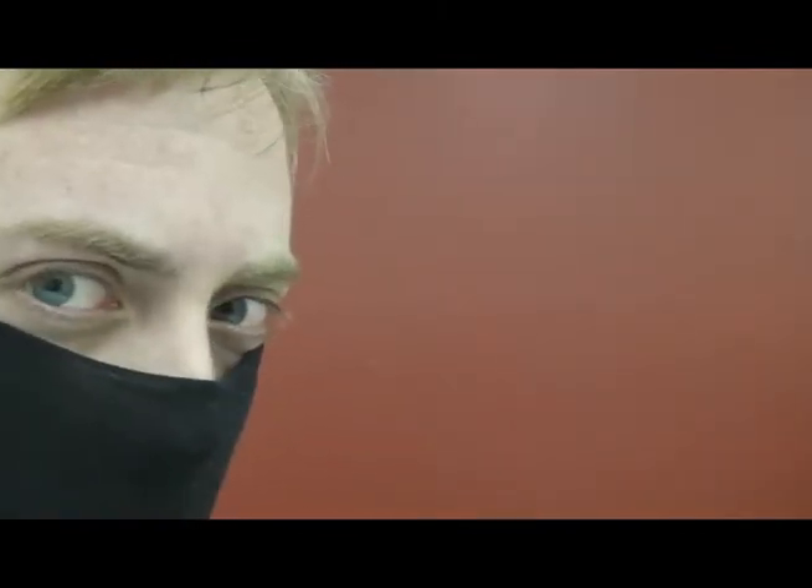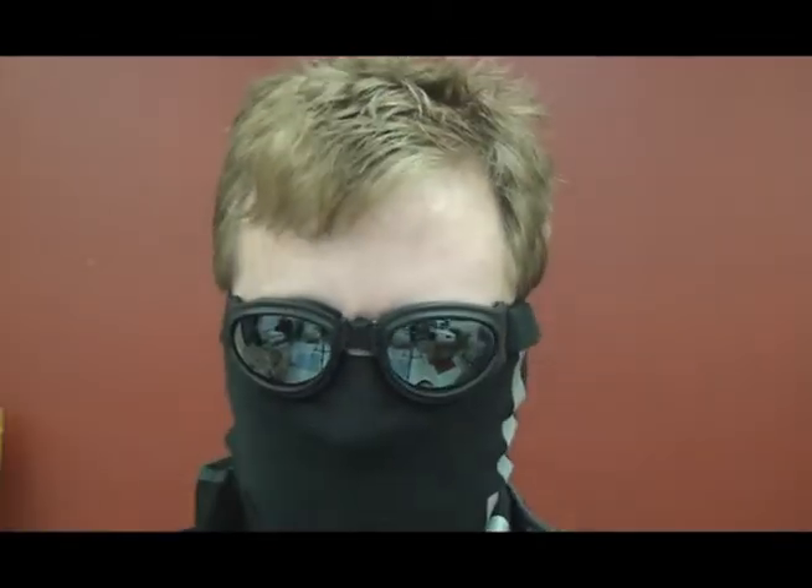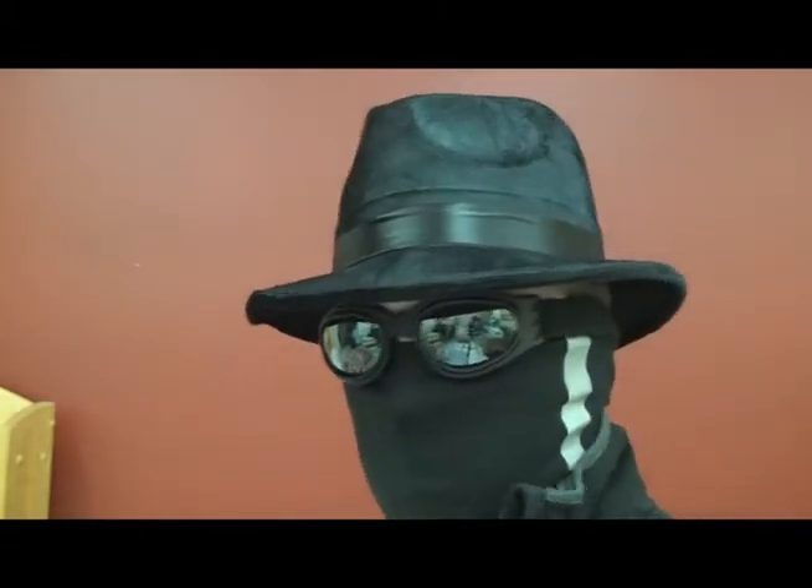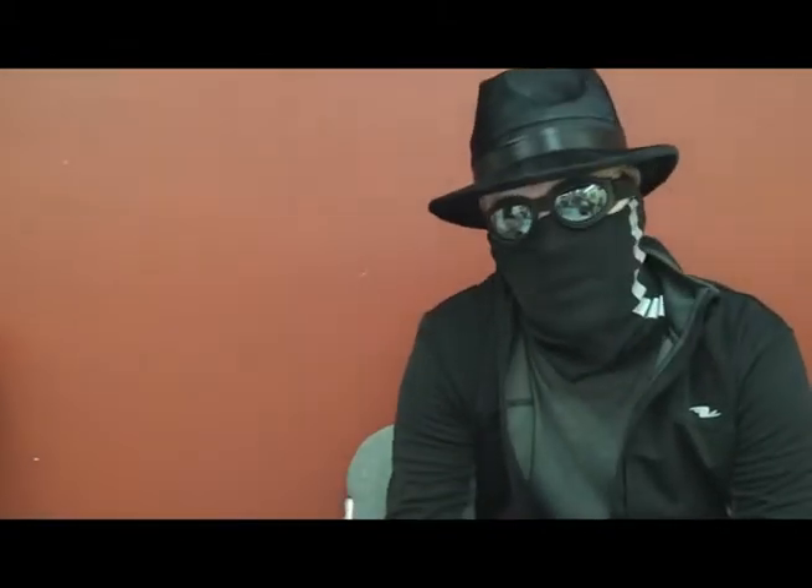If you guys have been watching me long enough, you know I like to change things up every now and then, so this is going to be no different. I'm once again changing the LaserDude 99 look. This is the new LaserDude 99 look.